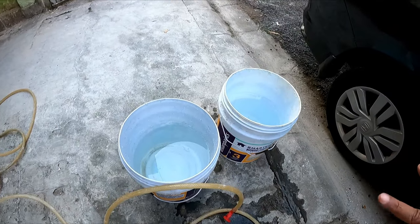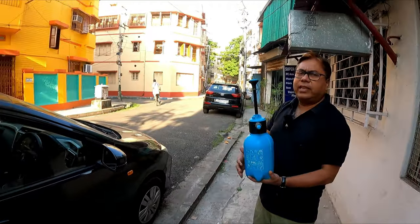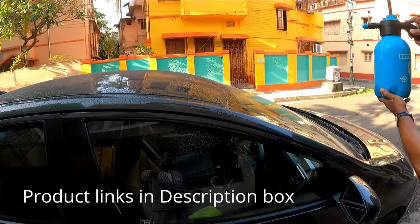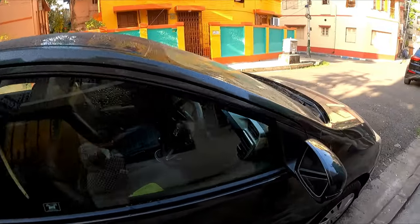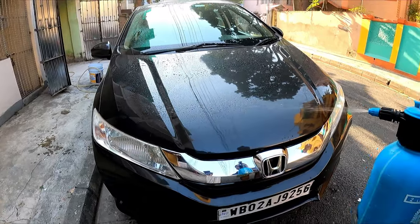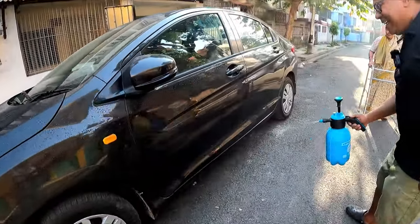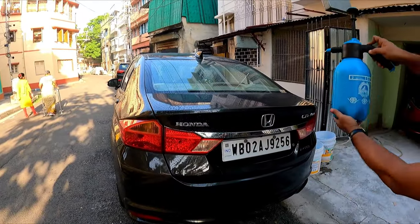I have got two buckets filled up with water. Before that I will loosen the dirt — I will tell you to invest in a spray bottle and spray water to the entire car to loosen the dirt. It will help to loosen the dirt, so I will do this to the entire car before applying any shampoo or anything. The chances of getting scratches or swirl marks is minimal.